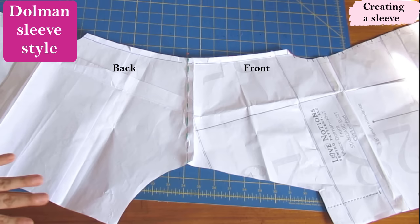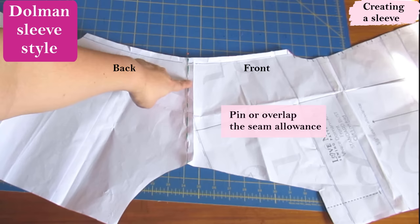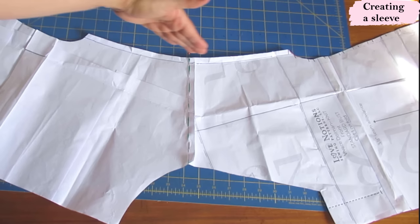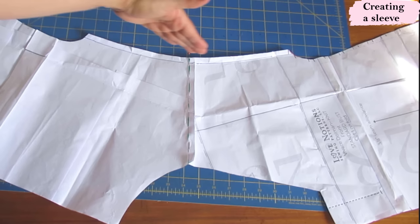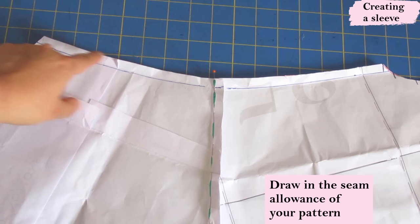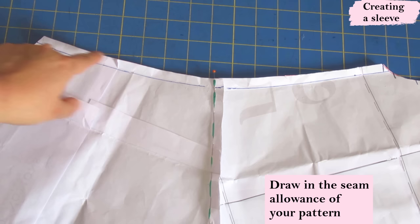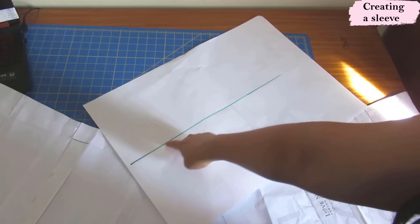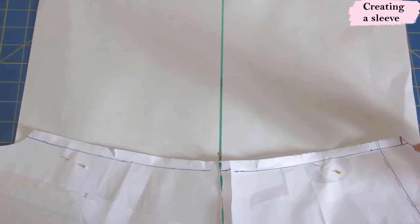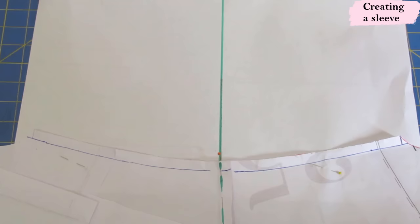To make a sleeve extension for this dolman — not extending the dolman itself but adding a separate piece — first you need to pin the pattern pieces at the shoulder seams. I've pinned the front and back together with three eighths seam allowance and drawn a green line across so you can see it. The total armhole forms a little bit of a curve — that's why you need to do this, to draw the sleeve piece with the same curve. On a separate piece of paper I've drawn a green line across the center as the grain line, which will match the shoulder seam. I slide this under, align the green lines, and with the tracing wheel I mark right through so I can see it on the other side.